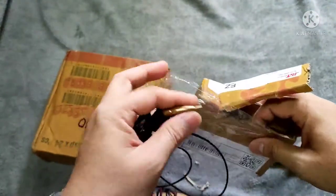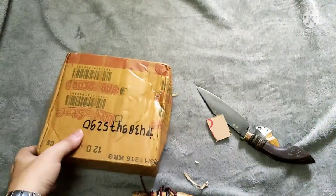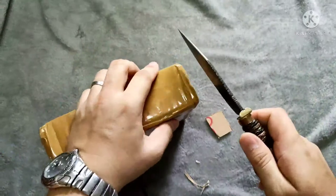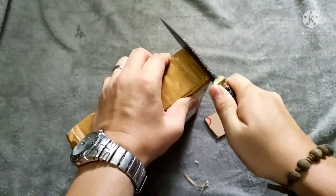So this is our bullet pendant — really cool. Let's put this aside for the moment and make way for the other item, which is the wild boar tooth or tusk made into some kind of tribal pendant.